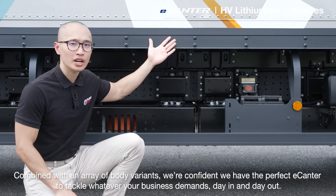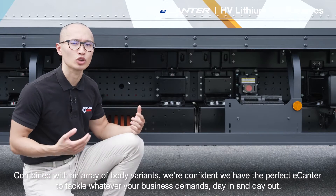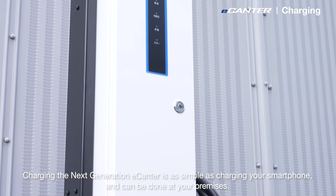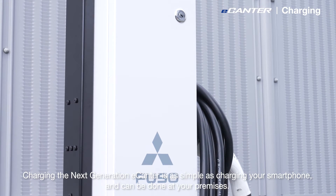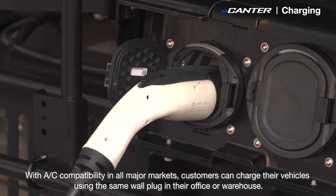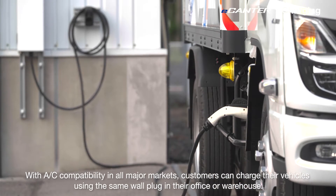Combined with an array of body variants, we are confident we have the perfect e-Canter to tackle whatever your business demands, day in and day out. Charging the next generation e-Canter is as simple as charging your smartphone and can be done at your premises. With alternating current compatibility in all major markets, customers can charge the vehicles using the same wall plug in their office or warehouse.